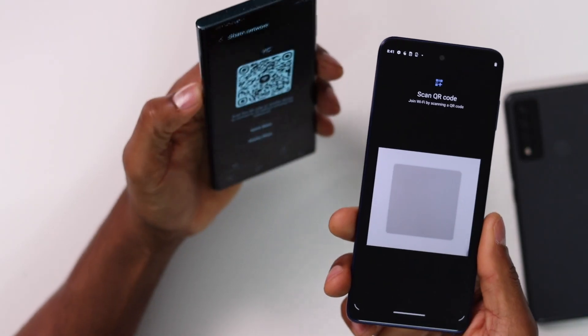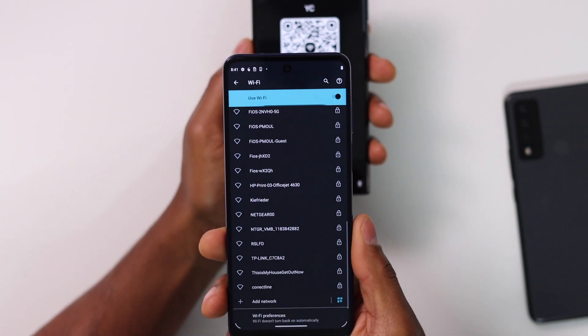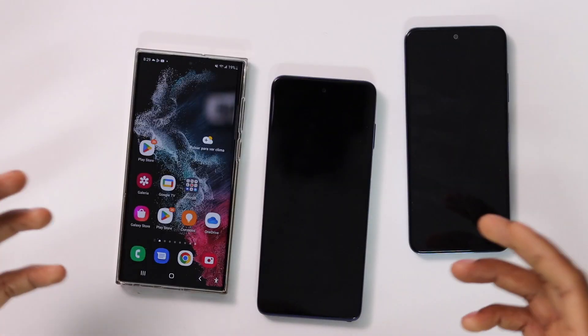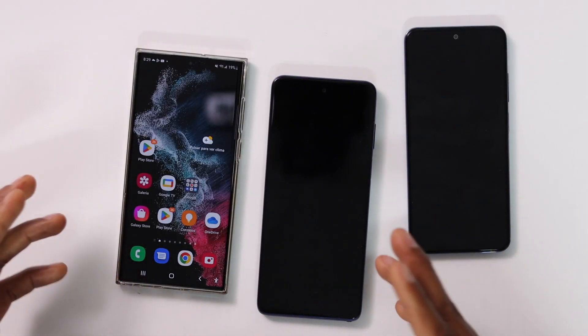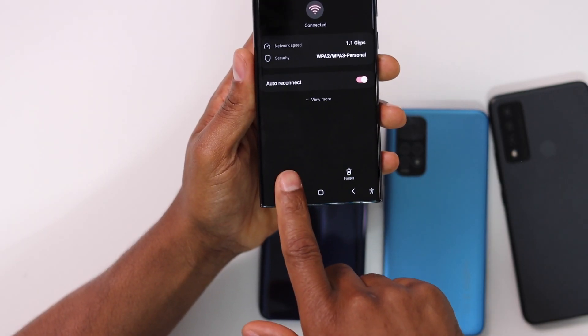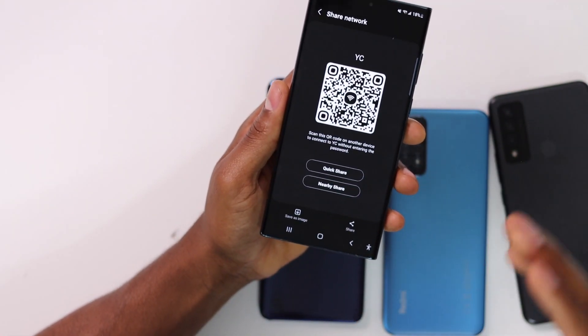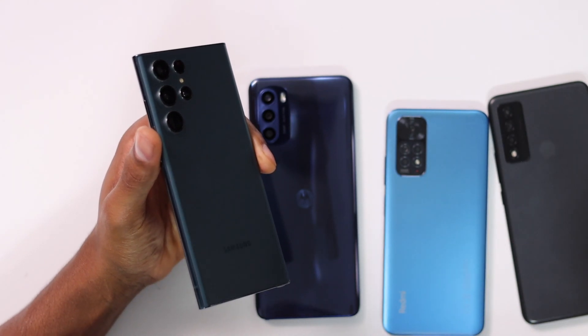What's up guys. In today's video I'm going to be showing you how to connect any phone to Wi-Fi using a QR code. A QR code is a code that you can generate using a phone already connected to Wi-Fi. You can use that code to connect any phone you want to the same Wi-Fi network without the password.